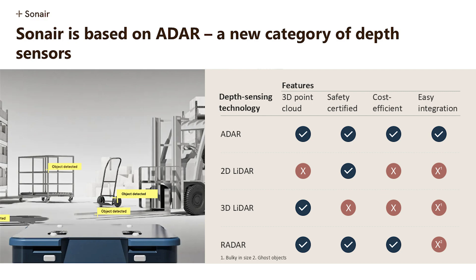We introduce a new category of sensors. We call it ADAR — Acoustic Detection and Ranging. And of course we check all the important boxes. Most important is the 3D feature. We have a 180 by 180 degrees field of view. We see 5 meters range — to both sides, up to the roof and down to the floor. We are safety certified, and this in combination with a cost-efficient platform is a very good combination.